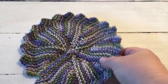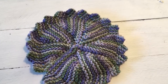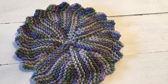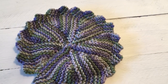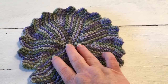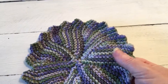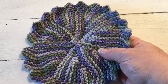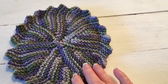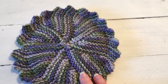I use dishcloths exclusively for all our cleaning - dishes, washing the floors, anything I need a cloth for. I have a cute set that I've had for years; they clean beautifully but they're grungy. So when Amber announced this knit-along I thought, I've got to do that. I'm a little behind - not quite one per week yet.